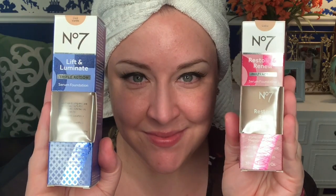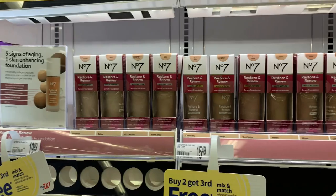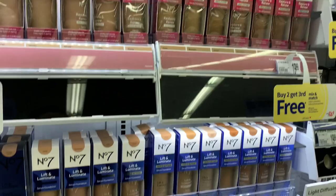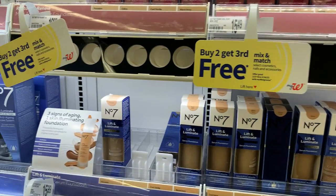Hey everyone, I'm very excited to do a demo and review of the new No7 serum foundation. I have two foundations in my hands here, because when I went to my local Walgreens I noticed there were two serum foundations, so I decided to just pick them both up. We'll try one on one side, one on the other, and compare.